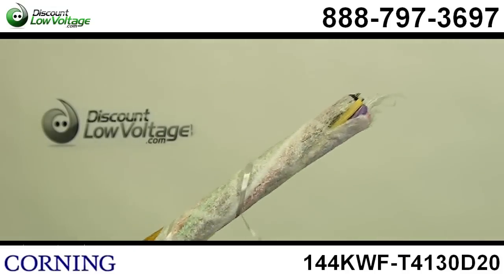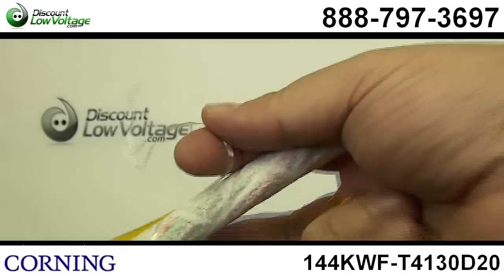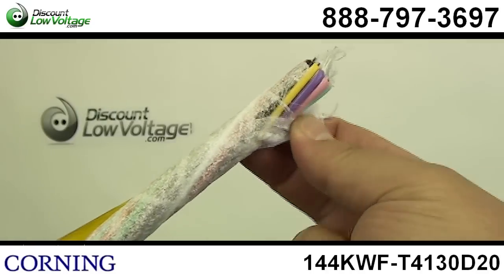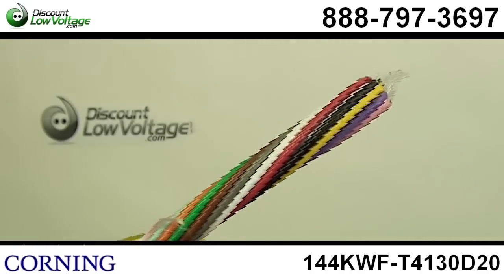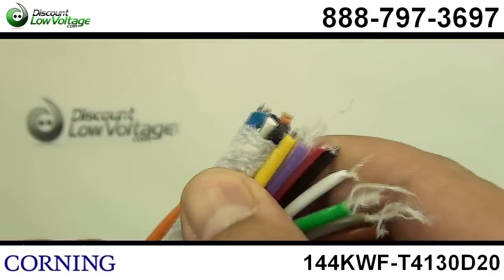The tubes are color-coded and fibers provide quick and easy identification from one end and also on the other end, so you know what you're doing. Also, the cable construction requires no grounding or bonding.